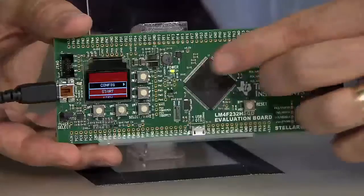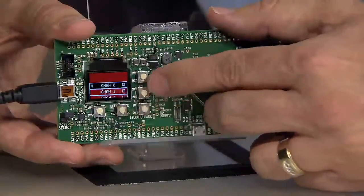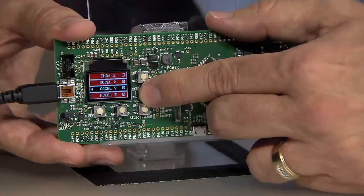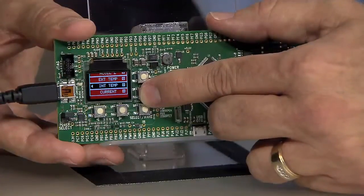Let's take a look at the data logger application that comes preloaded with this kit. Through the configuration interface, you can select which signals to sample. Here, we don't select the screw terminals since nothing is connected to them, but we do select the three axes of the accelerometer, the external and internal temperatures, and the supply current to the Stellaris MCU.